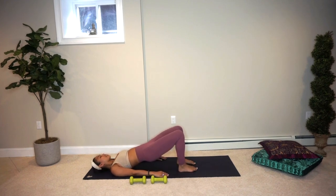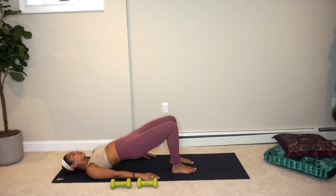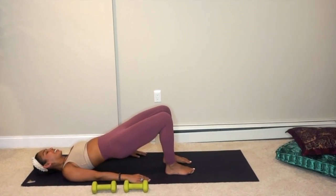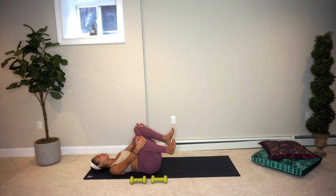Nicely done! Make sure your feet are nice and straight. Go ahead and take a little modified gentle bridge pose, stretching your hips up. So good. Bringing your hips back down, pull your knees in — try not to let your low back lift. Just rock and roll side to side, releasing any tension. Roll out your ankles.